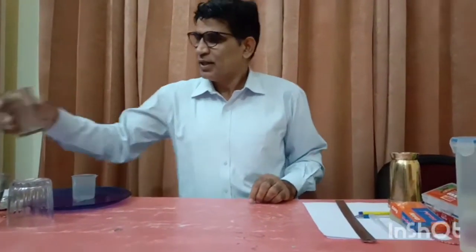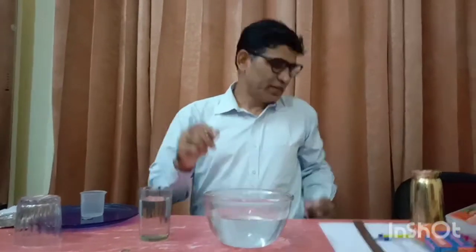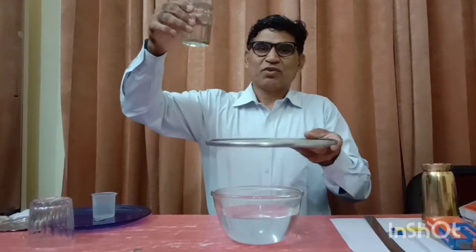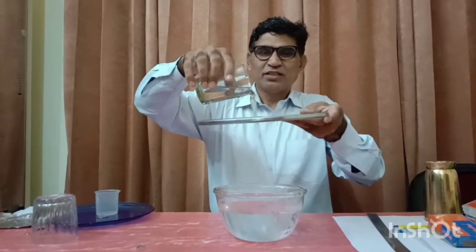I take a tumbler and fill it with water. If I take a soup strainer — I have this mesh — and pour this water from some height, it will percolate. You can see it is passing through easily.